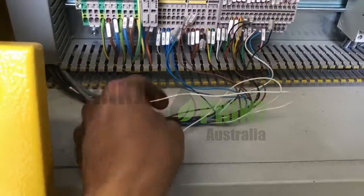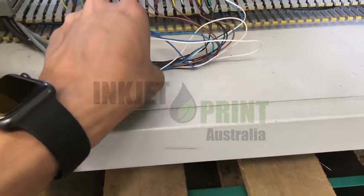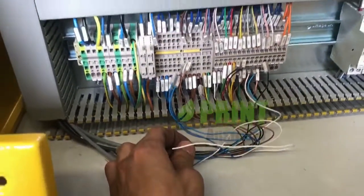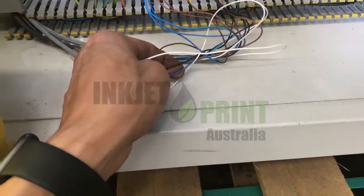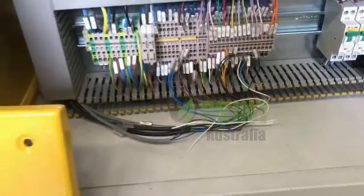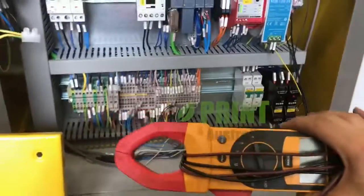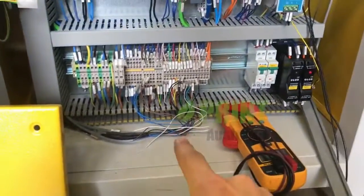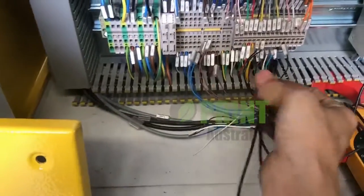If this sensor is NPN, I need to split these two wires — the brown and black. If that sensor is PNP, I need to use not brown but blue and black. To find out whether that sensor is NPN or PNP, we need to use our multimeter. After we find out, we're going to connect the two wires from the relay onto the terminals, whichever applies.